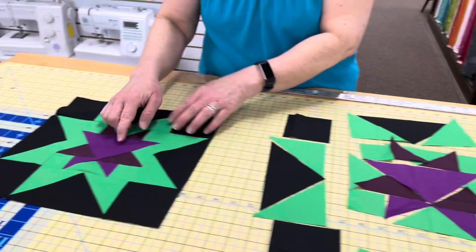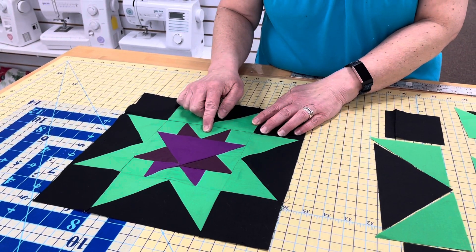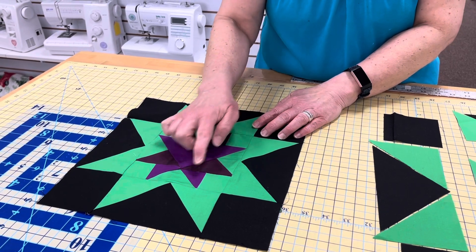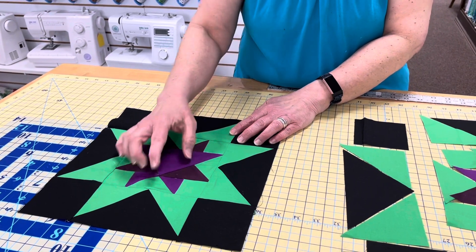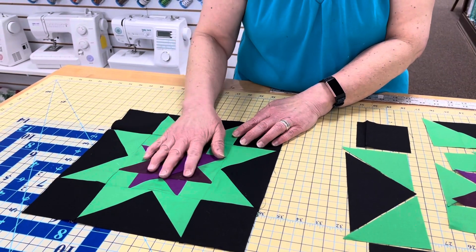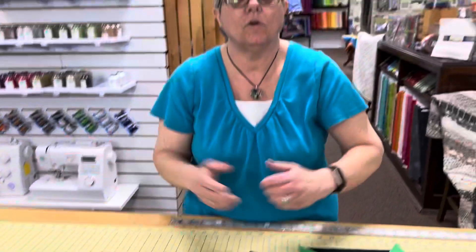You end up with this square right here. Pay attention to your colors — it is in the picture that you have, and then you'll know your placement, or do what you want. Then you attach your four sides and you are done with the block. If you have any questions, you can always come into the store, and we will see you on the second Saturday. Thank you!